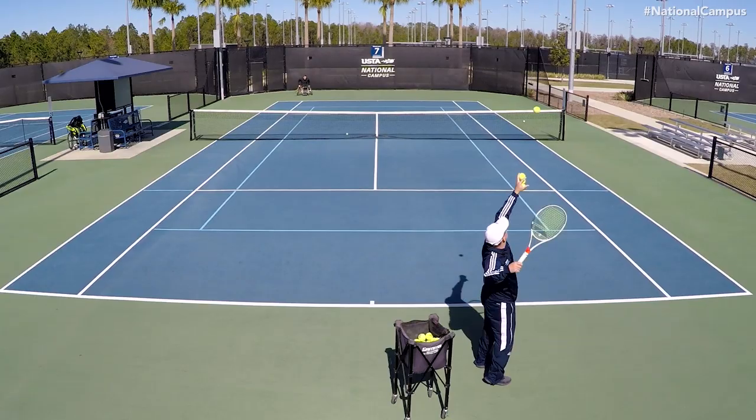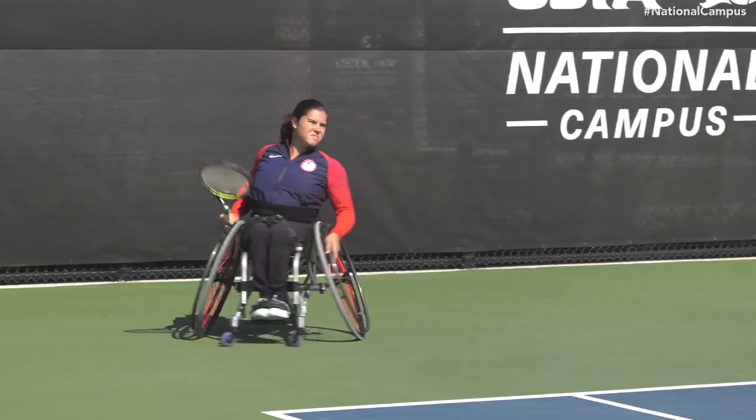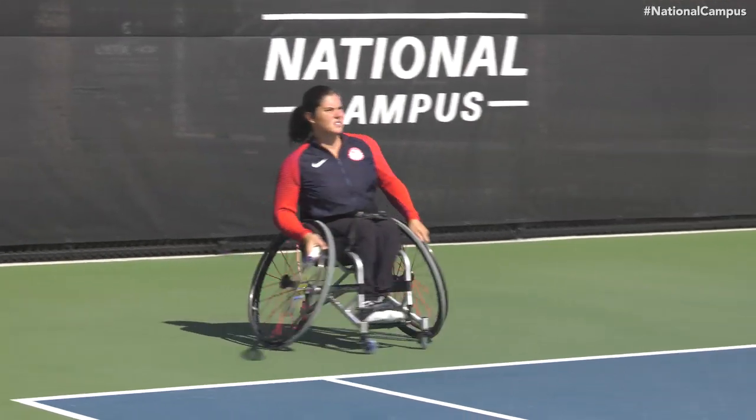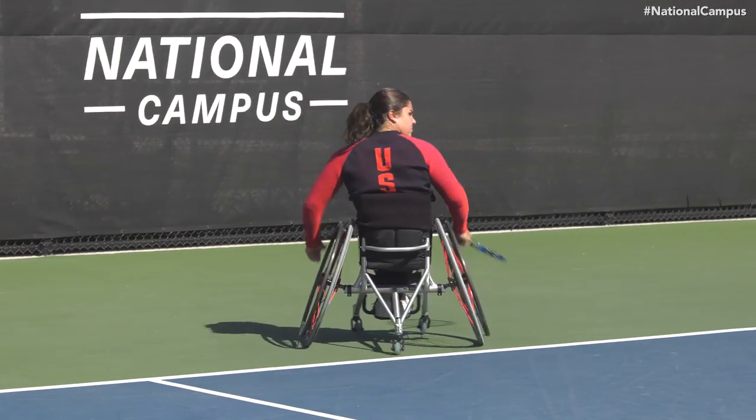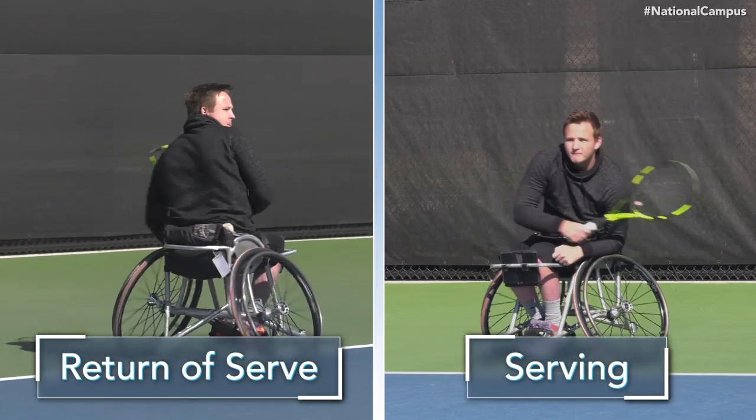We have some great tips to help you understand teaching the return of serve to a wheelchair tennis player. The return of serve is considered by the wheelchair tennis player as the first opportunity to attack the opponent, because of the movement made before contact. This differs from serving, where the athlete is in a relatively still position after the hit.